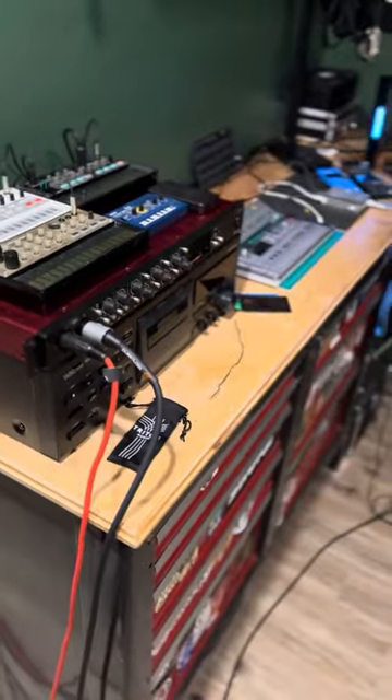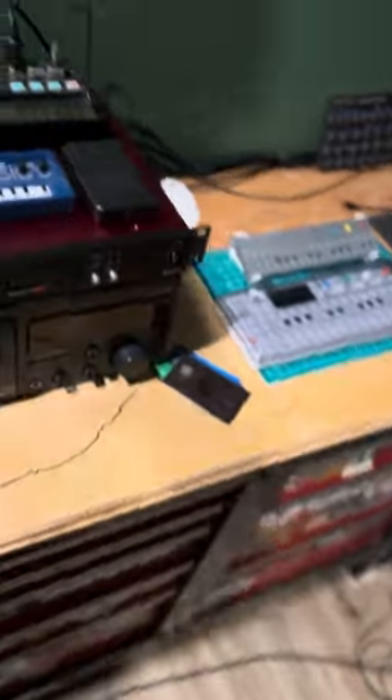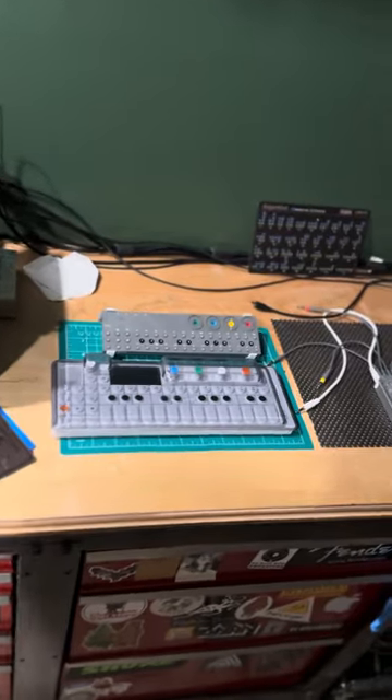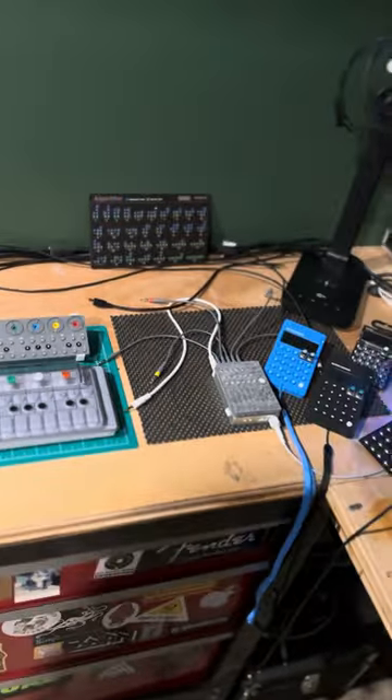Right here is basically the mixing console and everything — the DAW and the interface — that all goes here. Got a lot of synths and synth toys going on here.